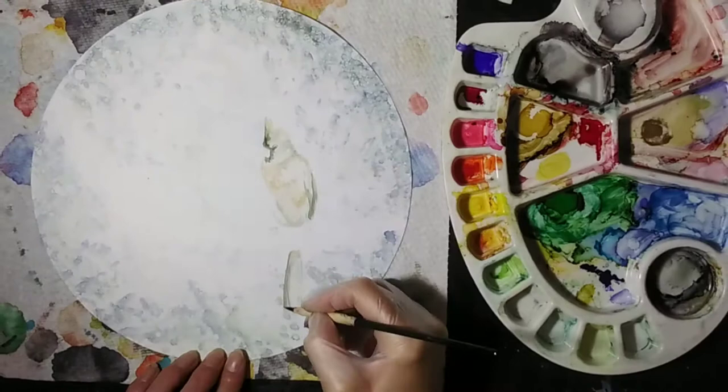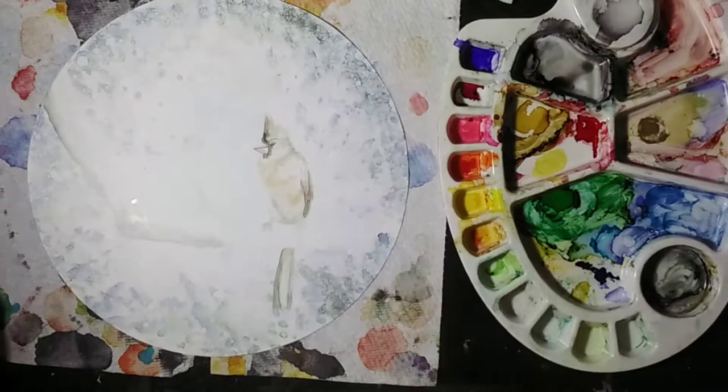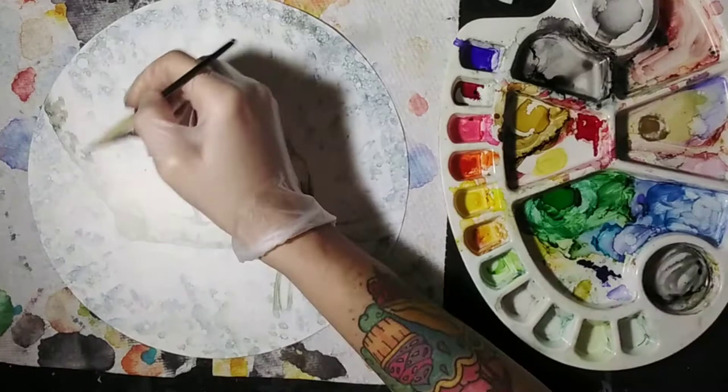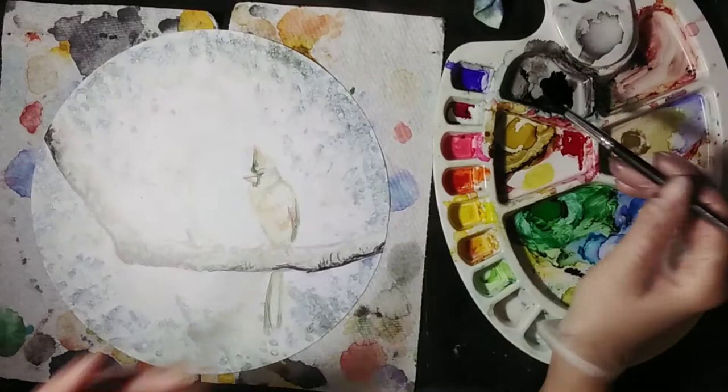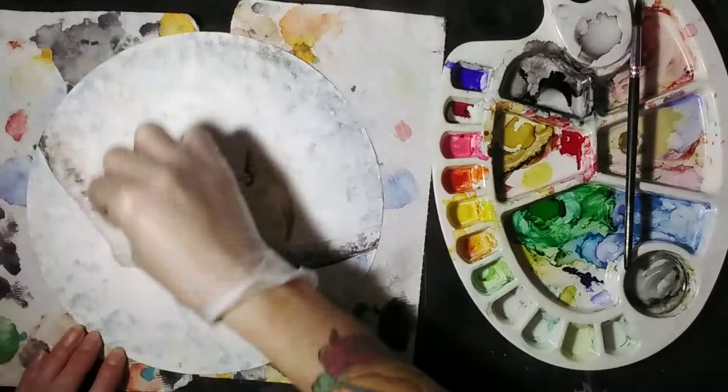Let me know if anybody else likes to work with alcohol ink and if you'd be interested in seeing a tutorial of a painting like this. This was a really simple painting — it took me a half an hour. I accelerated the video quite a bit, about 17 times, but all told the actual painting in real time took me a solid half hour. If you guys would be interested in seeing a painting like this in tutorial form, just let me know and I'll see what I can do for you.